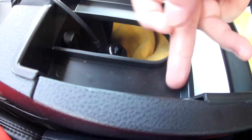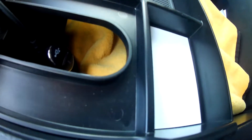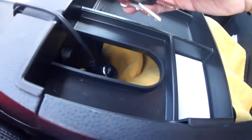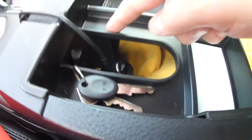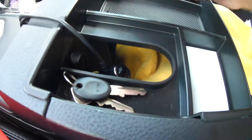I use these spots here for keys — like my Curt trailer hitch lock, it's got a key to lock it in place, so I set those here like that. It would also be good for chapstick — anything small that you don't want moving around.